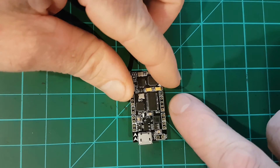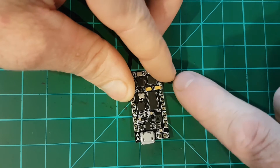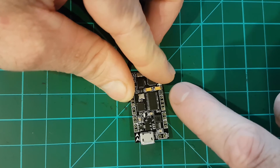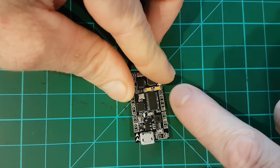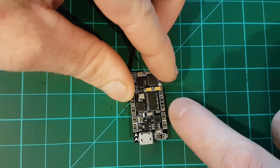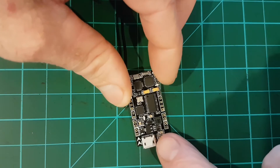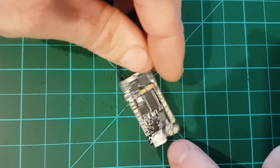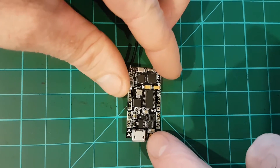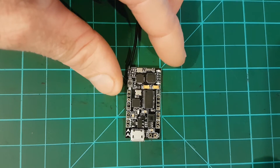On the other side you have your OSD pads: video in at the top, video out is the next one down, then a plus 5 volt, and then ground. It does come with a plus 5 volt output — it has a little voltage step-up device built in — so you can run any 5 volt cameras, transmitters, or anything else you might need.